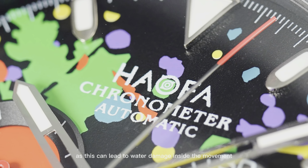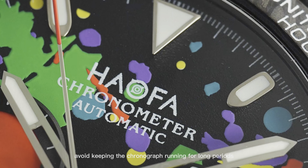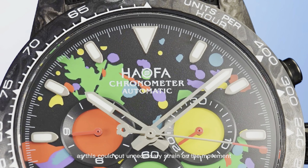When you need to wind or adjust the time, the crown is a screw-down type. To begin, unscrew the crown by turning it counterclockwise until it pops out. To wind the watch, turn the crown clockwise. For time setting, pull the crown gently to the next position and rotate it to adjust the time.